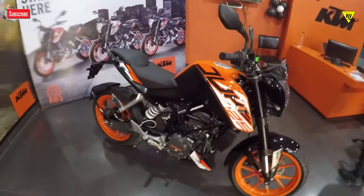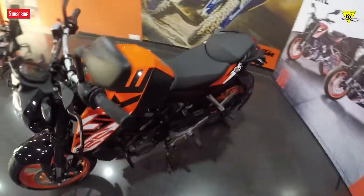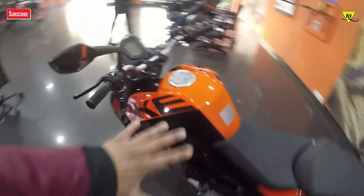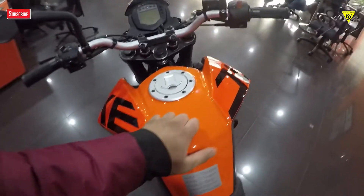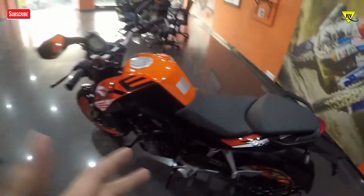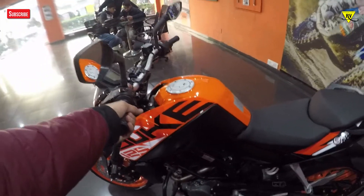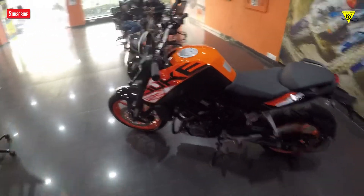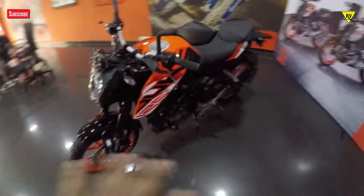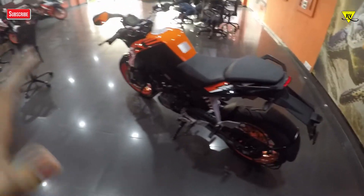If I talk about this bike, it weighs 148kg with fuel and 141kg dry weight. You get a 10.2 litre fuel tank, which is on the smaller side, and it's a plastic tank — you won't get a metal tank. In terms of ergonomics, it's an upright riding position, so it's going to be a very comfortable bike to ride on the streets. In just one word, the bike looks amazing. The whole stance looks amazing and feels very premium.